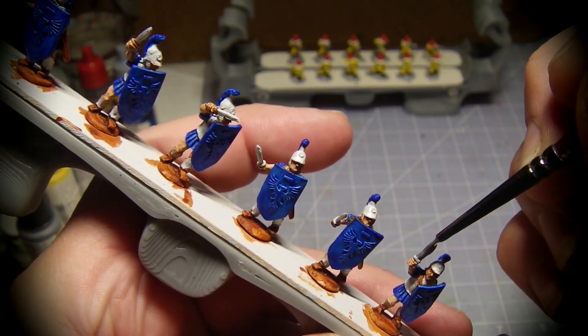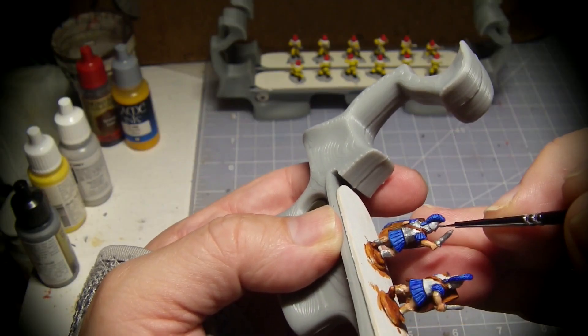I paint the swords metallic and test the color on the helmets and armor of the first two miniatures.